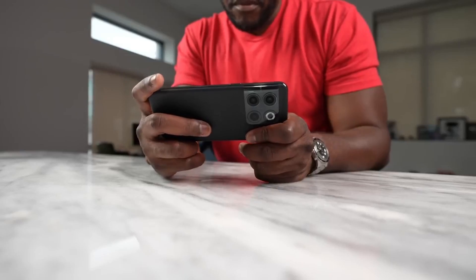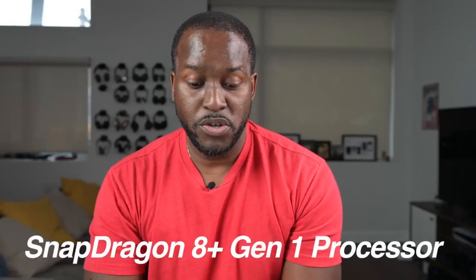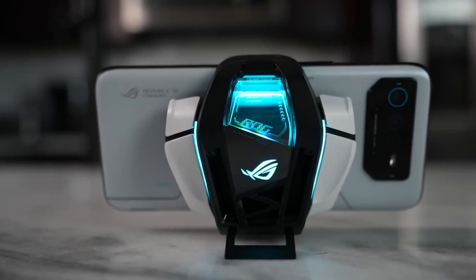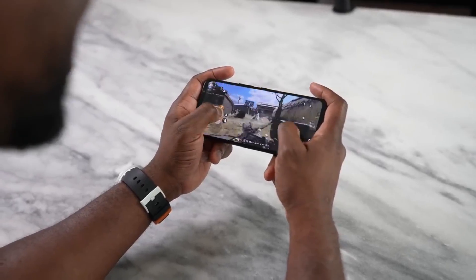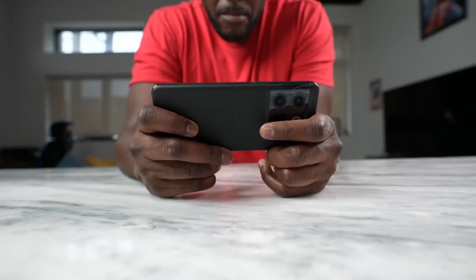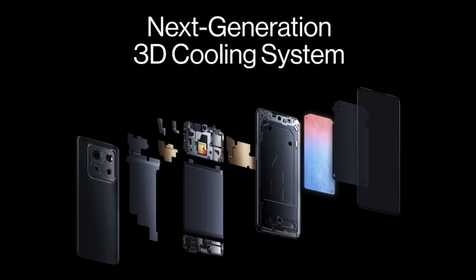This device houses the Snapdragon 8 Plus Gen 1 processor — the latest Snapdragon processor, something we also saw in the ROG Phone 6. That means you're automatically getting better performance than anything that had the Snapdragon 8 Gen 1. But it's not just the processor — it's also the cooling they've included. They've got next generation 3D cooling, and you're going to see temperatures and performance that absolutely blows your mind.